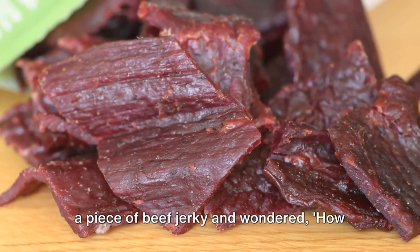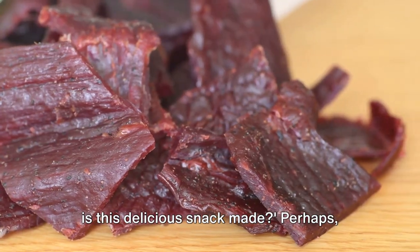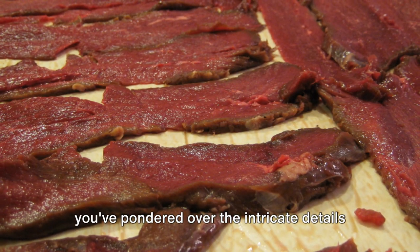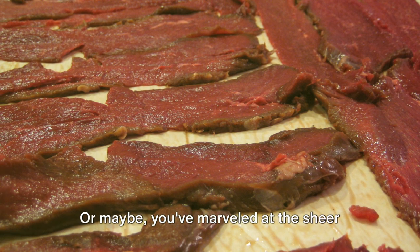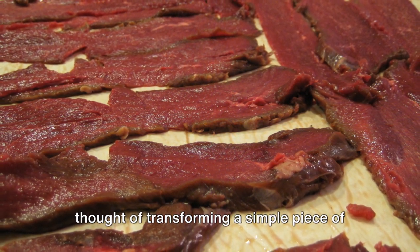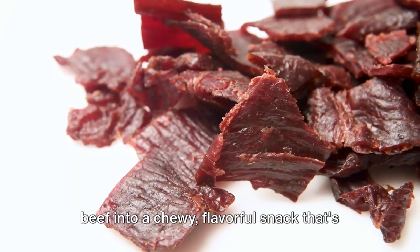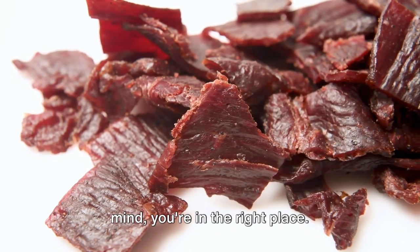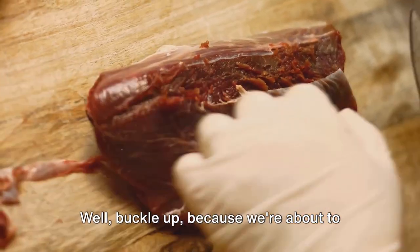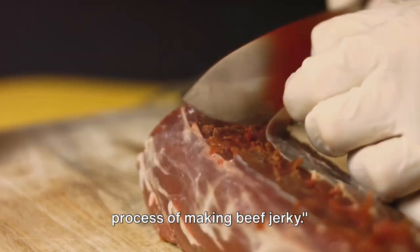Have you ever found yourself munching on a piece of beef jerky and wondered, how is this delicious snack made? Perhaps you've pondered over the intricate details that go into crafting this savory delight, or maybe you've marveled at the sheer thought of transforming a simple piece of beef into a chewy, flavorful snack that's loved by many. If these queries have ever crossed your mind, you're in the right place. Buckle up, because we're about to take a journey through the fascinating process of making beef jerky.